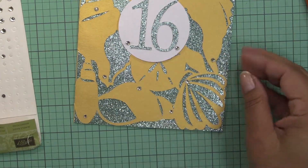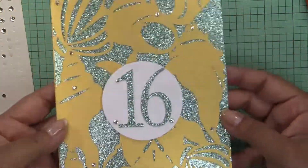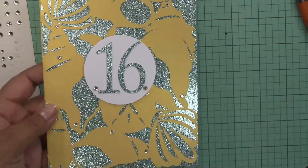Not to overdo it, but it's already blinged out, so let me back down so you can see it.